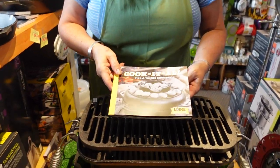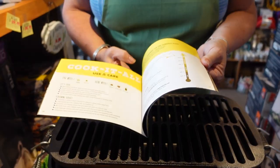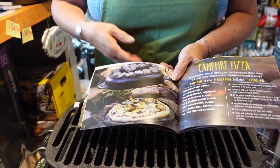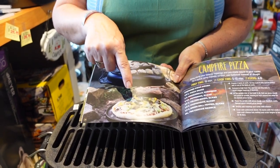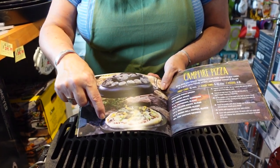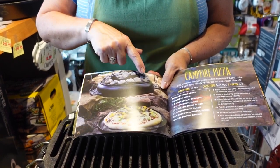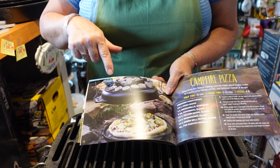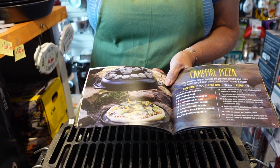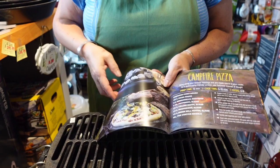The Cook-It-All is an oven. It can be a pizza oven — the top is smooth on one side and has a grill on the other. There are two pieces, so this can be the top or the bottom, but for our purposes here we'll call it the base. The top has moats on it so you can put hot coals on top, transferring heat from the top down like you would in an oven, while it sits on the base heating from the bottom up from your fire.